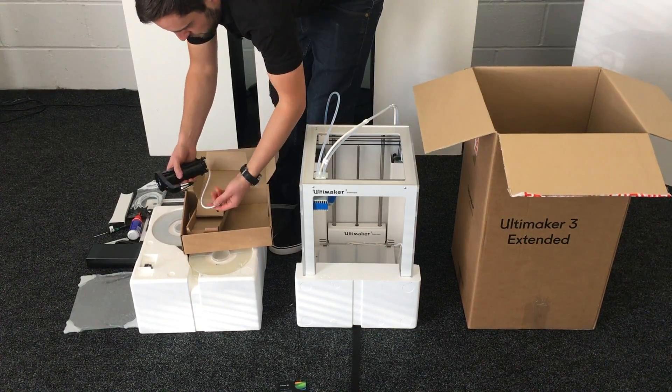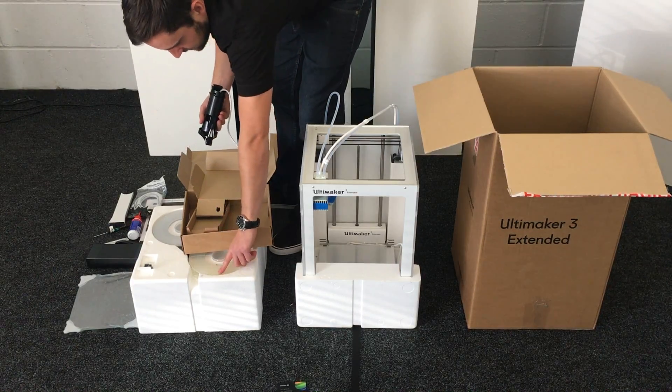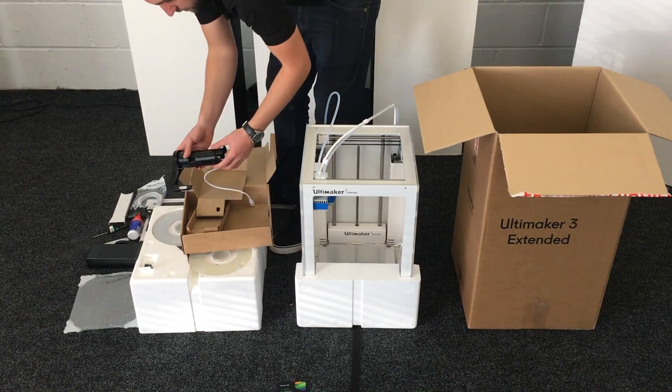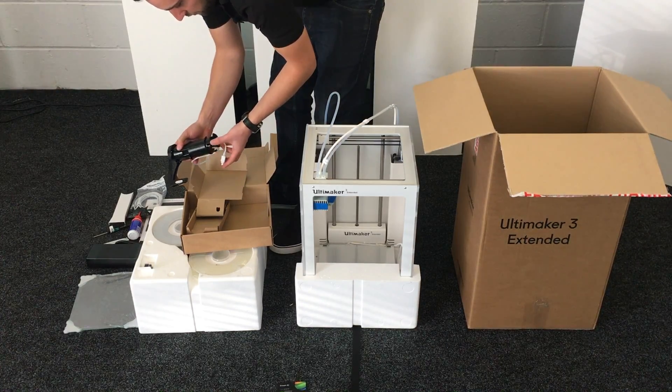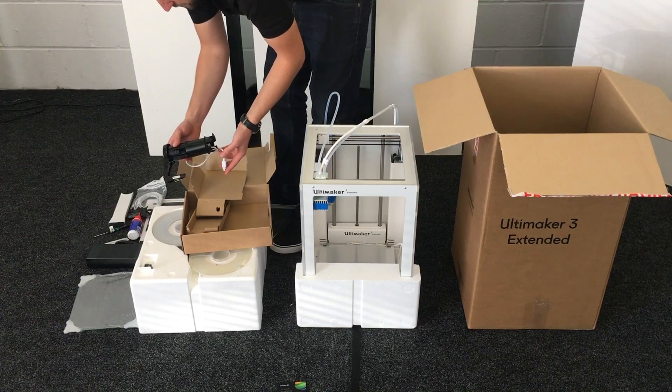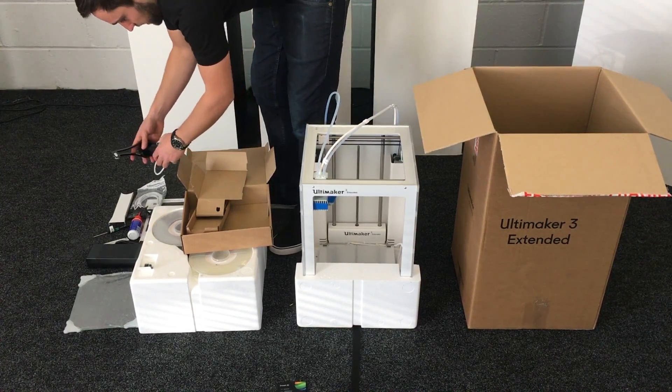Some sewing machine oil. This is the smart spool holder — it takes these smaller spools but also takes the larger spools as well. It can give you a read out of the amount of material you're using, though that's an option; you don't always have to use that.